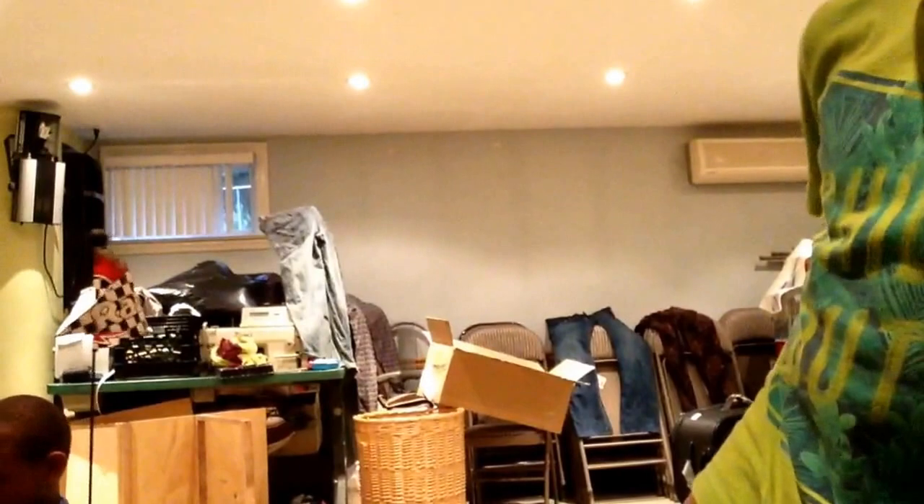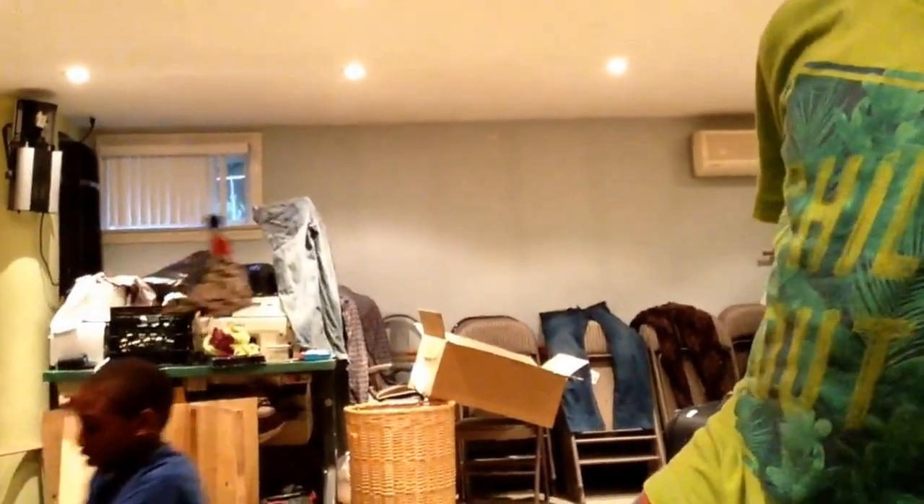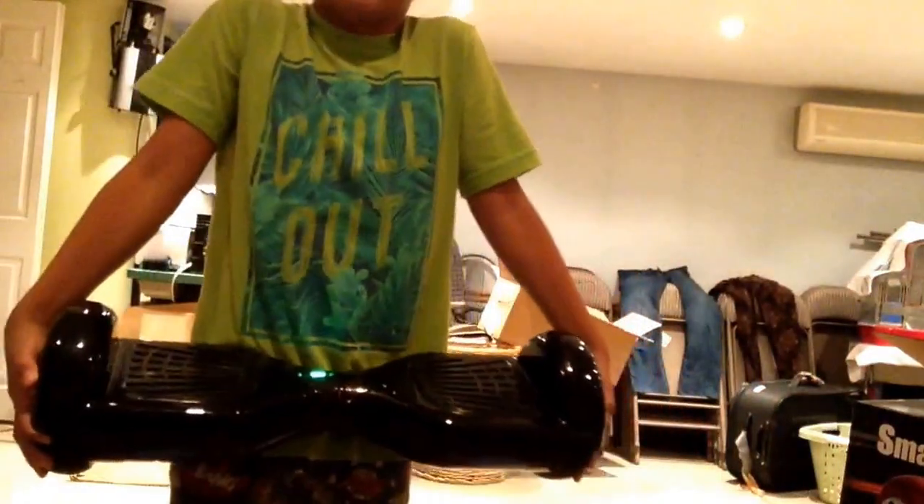The crazy cart holds up to 140 pounds. This hoverboard holds up to around 200 pounds. It's kind of heavy but I can pick it up. It's black as you guys can see and the LED lights are on it.